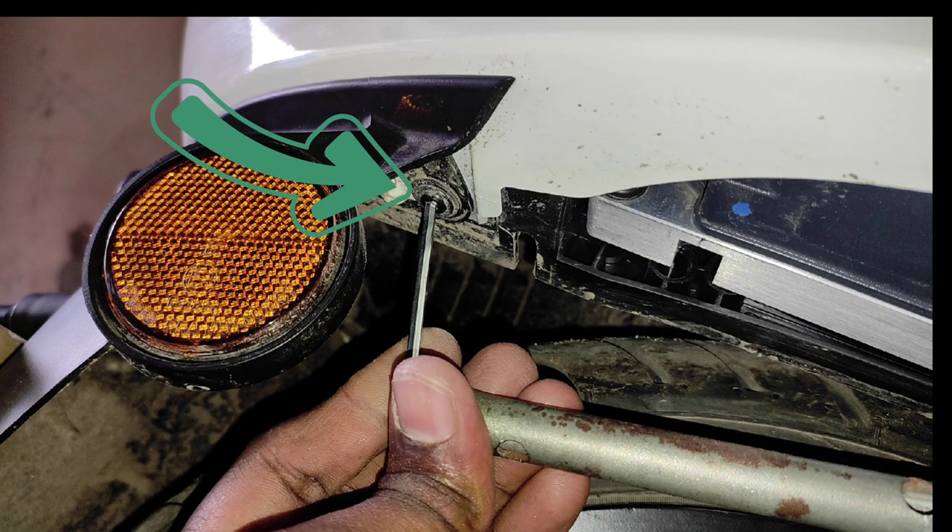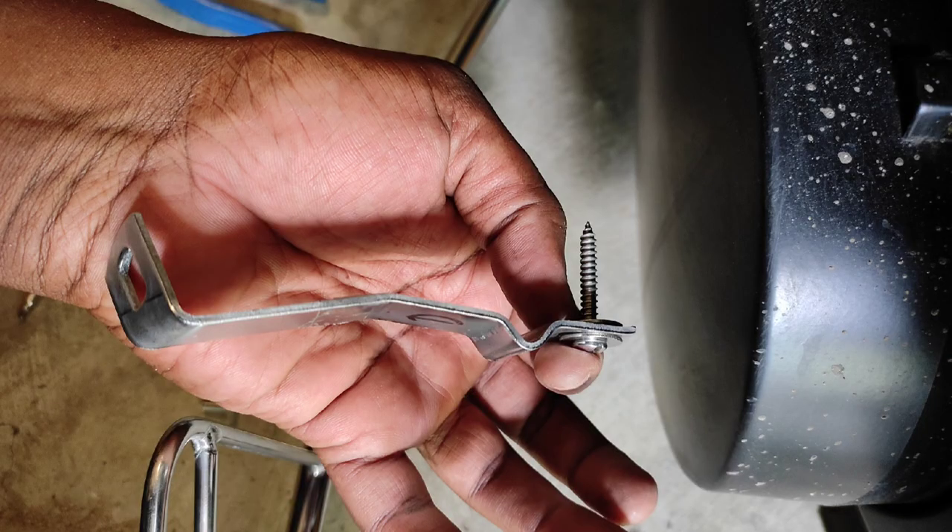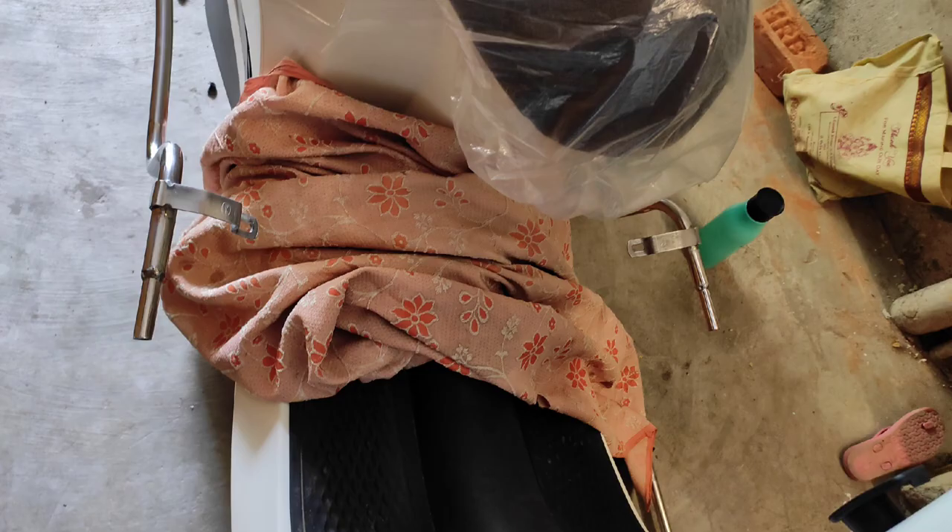For fixing the rear clamp, remove the Allen screw available on the back side of the amber color reflector. Repeat the same on the left side also. Fix clamps C and D with the fasteners given in the accessories, because the existing Allen screw is short in length. Tighten the screw with the screwdriver.